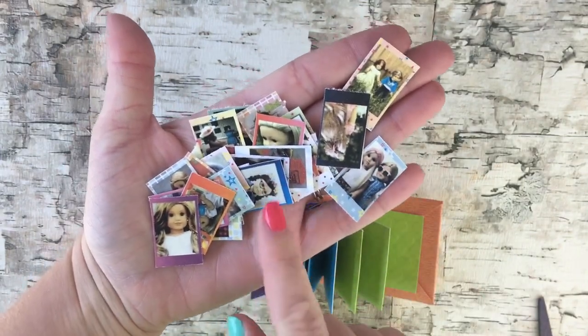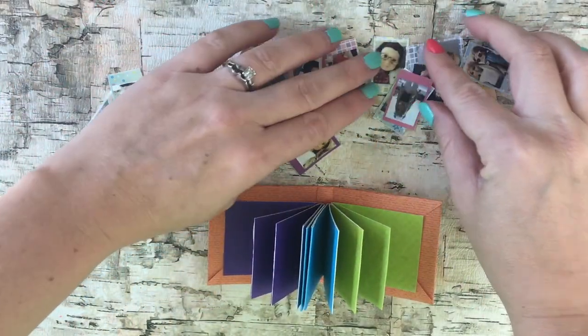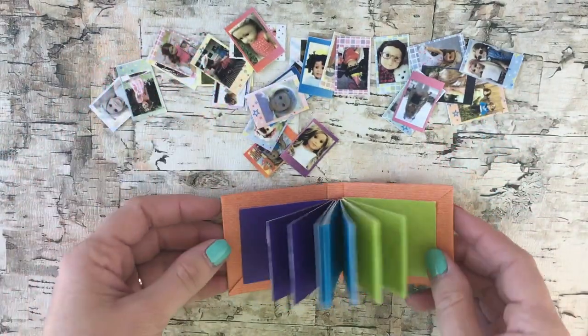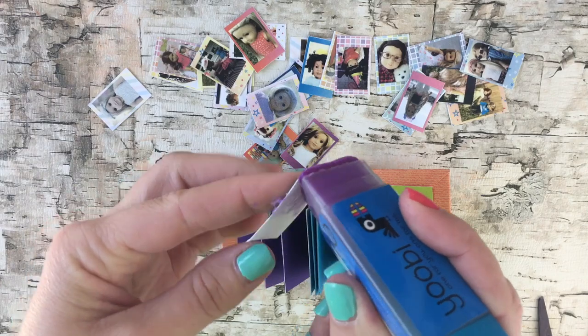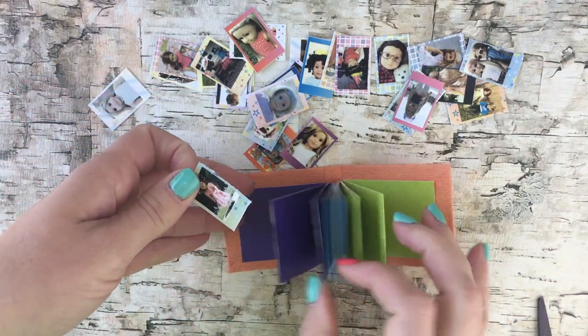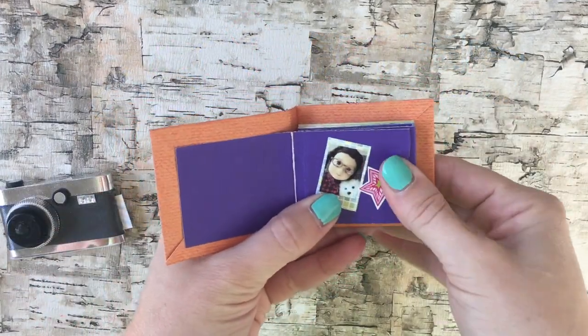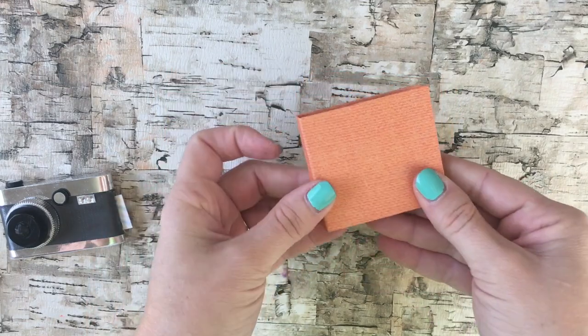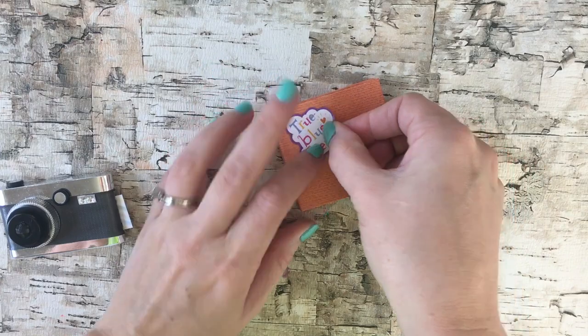You can use these printable pictures on our blog, or you can cut out your own photos to stick in the photo album. Just apply glue to the back of the photos and put them on the pages. You can also use stickers, markers, and decorate the photo album any way you want, just to give it a personal touch. These turned out adorable and would also make great gifts to friends.